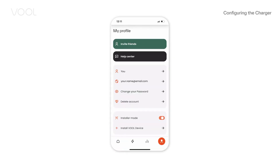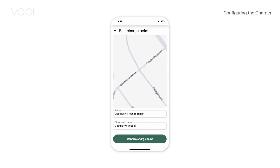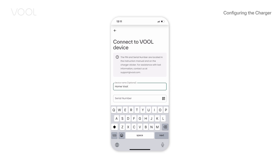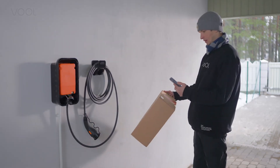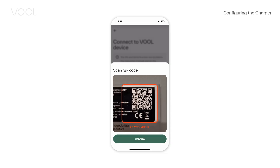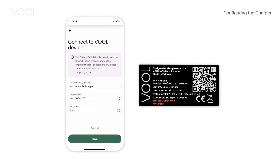Go to your profile and turn on the installer mode. Start a new installation or choose an existing one. Add a device by scanning its QR code. You can find the QR code from the charge controller, charger box, or on the last page of the quick guide. If you can't scan, add the device's serial number and PIN code manually.